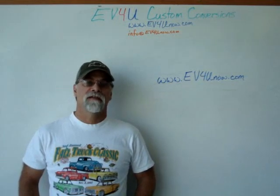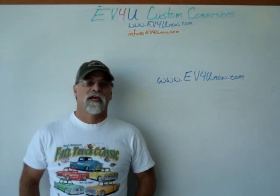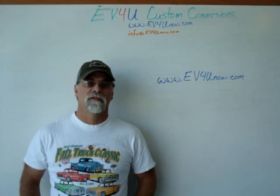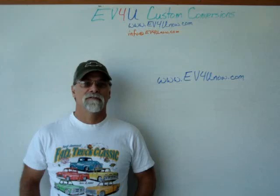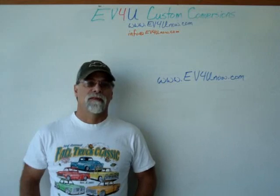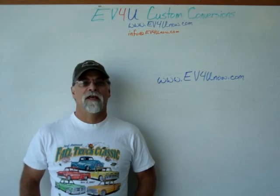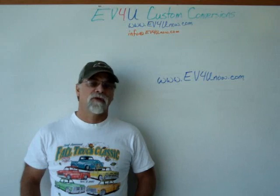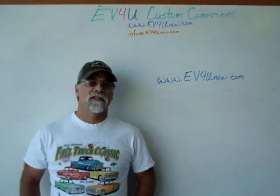EV4U provides lunch each day at great local restaurants. After hours, you can visit many of the local attractions, like Shasta Lake, the largest lake in California; Shasta Dam, the second largest concrete dam in the United States; Shasta Caverns. You can take a dinner cruise on Shasta Lake, take a walk on the Sundial Bridge, visit Mount Shasta, and there's night skiing available during the winter. Visit Burney Falls National Recreation Area or go kayaking at Whiskeytown Lake. You can check out the source of the Sacramento River, the largest river in the state of California, and see where it bubbles out of the ground. We've got world-class fishing, hiking, and biking, all within minutes of EV4U's shop.